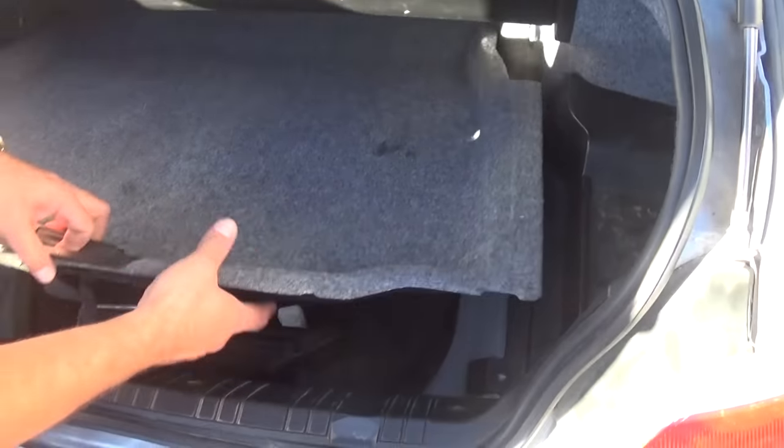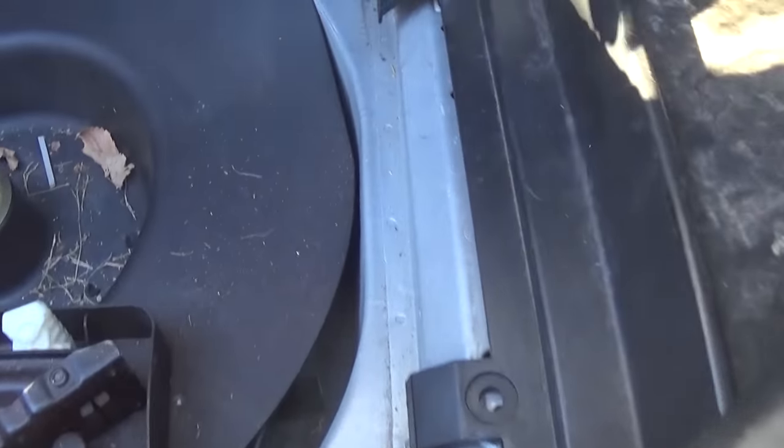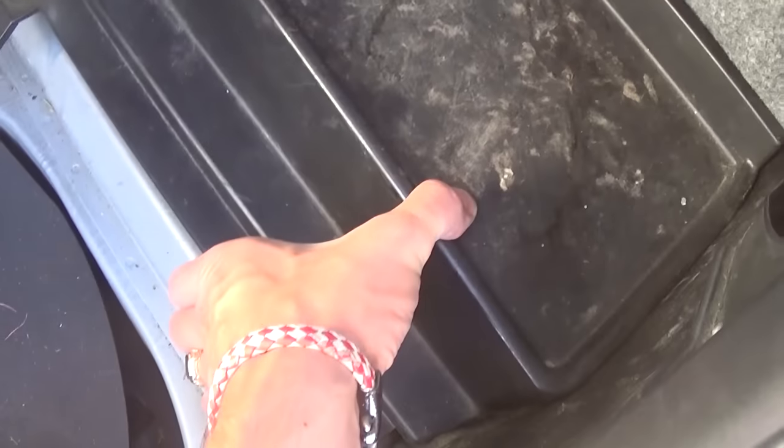We're showing you on the passenger side because it's a little bit more complicated. You need to lift that cover for the spare tire right there, and once you remove that, we also need to remove the cover for the battery. Sometimes you might have two clips here — on this one it's missing. That's where the battery is.